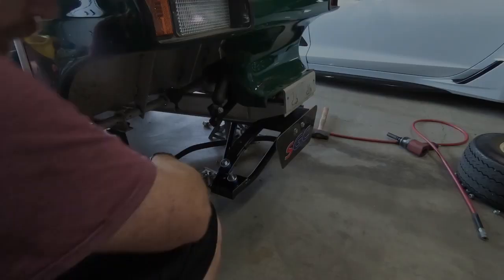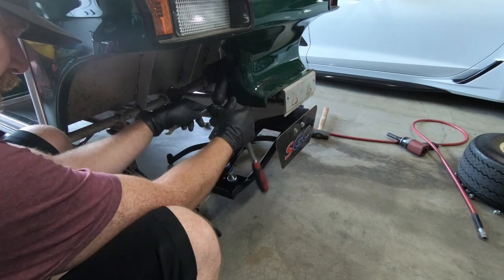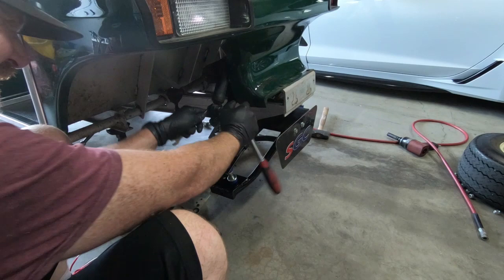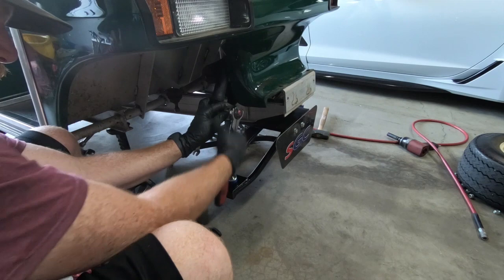I'm going to tighten this down by hand instead of using my impact, because this would be really easy to bend — especially on the frame because it is aluminum. I know I used it on the bottom, but that is a thicker part. I just don't want to screw anything up. This is half inch, and of course the center is 9/16ths. I wish they would have been the same size, but not a huge deal.